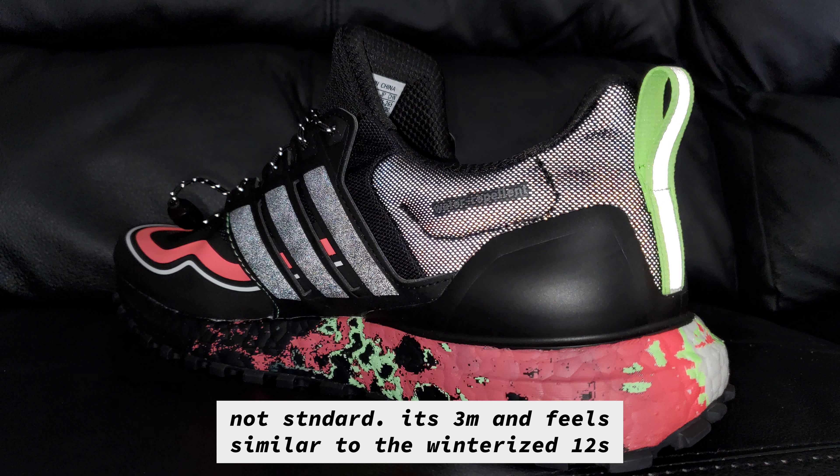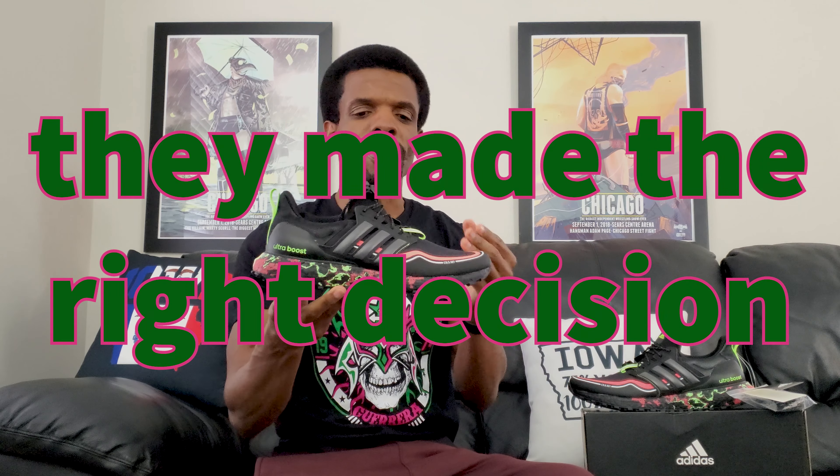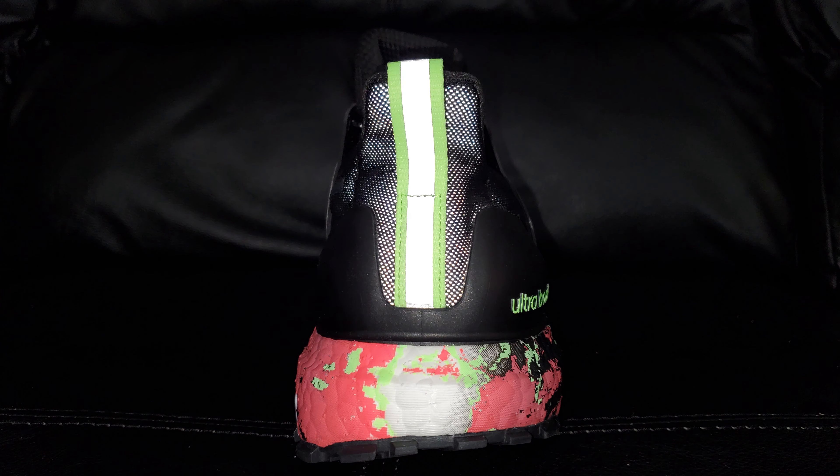Moving back along the shoe around where the ankle is, you've got the standard mesh that was on the upper in the front, but it feels a little more durable in the back. Slightly under that, you do have these heel cuffs that they've had on the same styling since about 2015. That's just saying Ultra Boost down there on the side. Swinging it onto the back, you do have this pull tab with lime green and a little bit of silver in the middle.